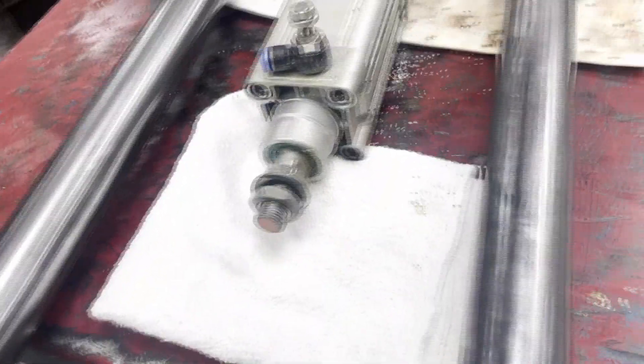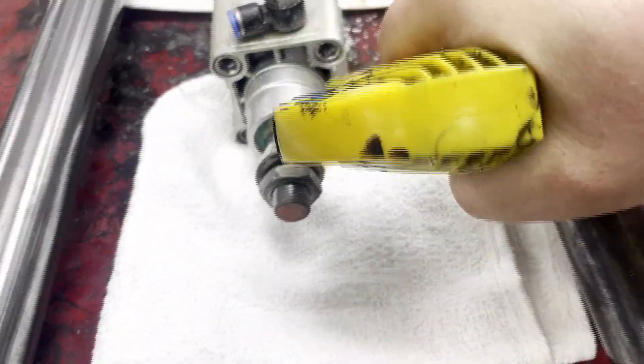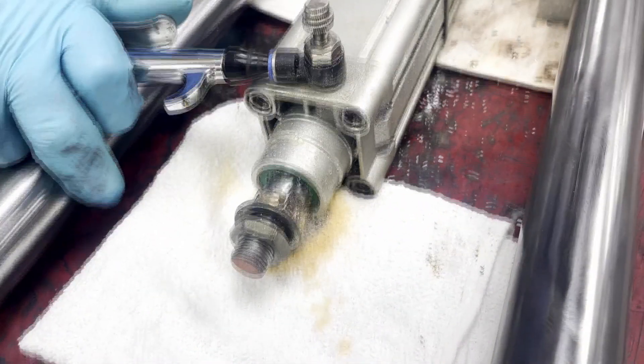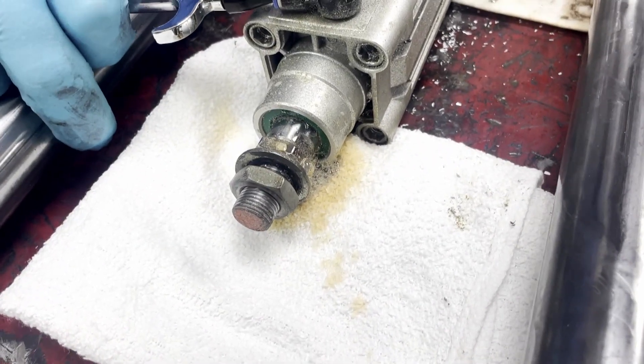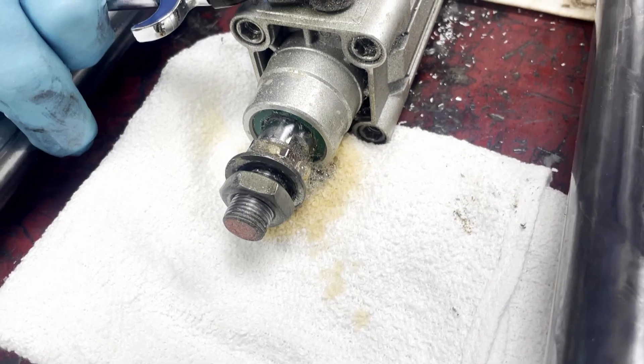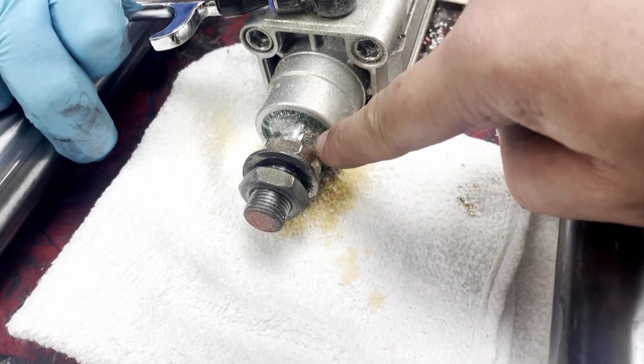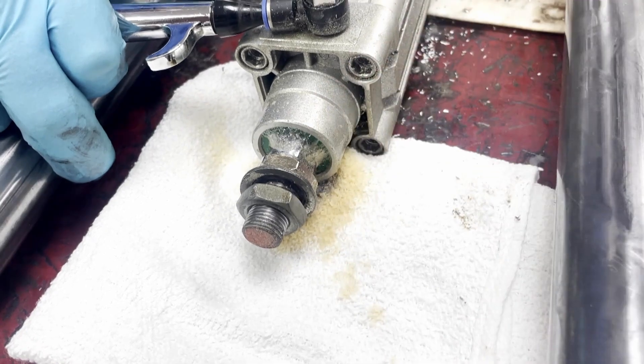What we are going to do is apply some liquid to the front port. If there are leaks in the front air supply, we should see bubbles coming up. As you can see, it is blowing right by.